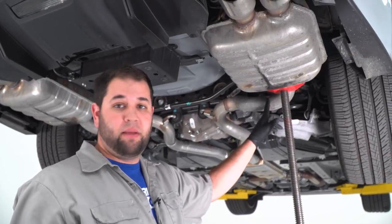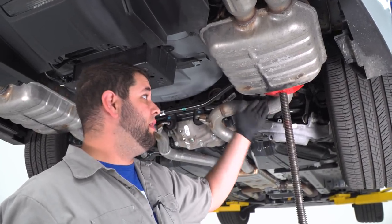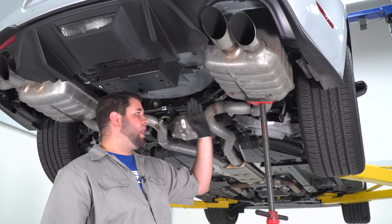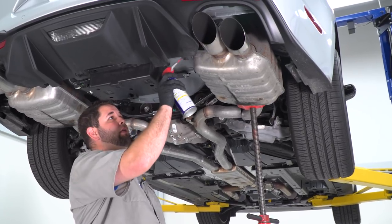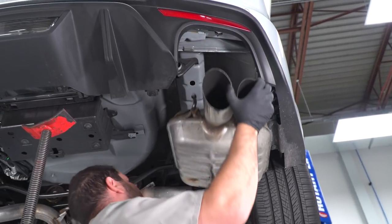About halfway through the pipe, I threw a pole jack up in place so when I go all the way through, the muffler doesn't come down and hit me on the head. With the axle-back cut, I'll slide the stock muffler out of place and spray the upper hanger with a little WD-40 so it slides right out of the hanger.